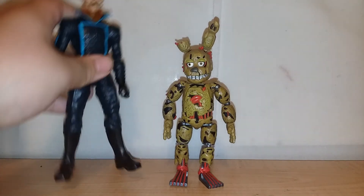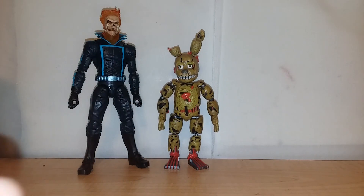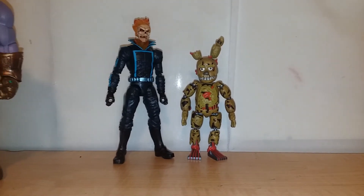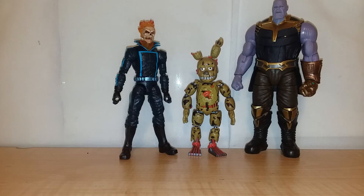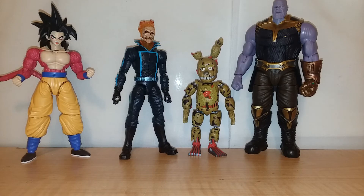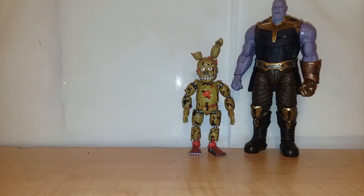Just some basic comparisons — we got Ghost Rider Marvel Legends, and there's the gauntlet itself, the mad titan Thanos. You can see how big Spring Trap is compared to some of these figures. These are just some random figures I pulled out — if you have these figures you can see how big Spring Trap actually is.